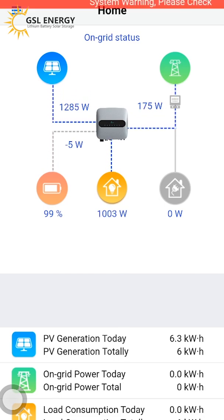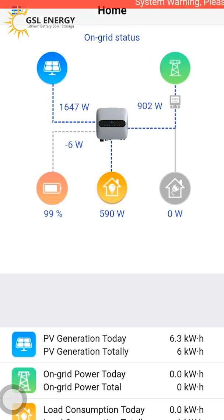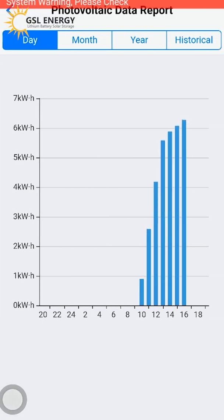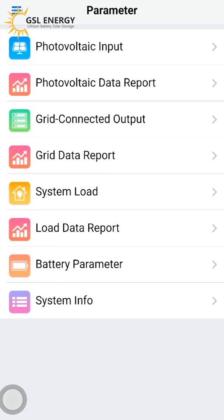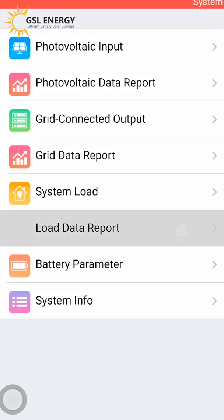We turn on the cleaning machine as a load. The load plus the cleaner is 597 watts, the solar panel is now 1647 watts, and the grid is 58. We check the photovoltaic data — batteries P1, PV input, grid connect output, and grid data. We find more system load active — it's working very well and the load gives the port.